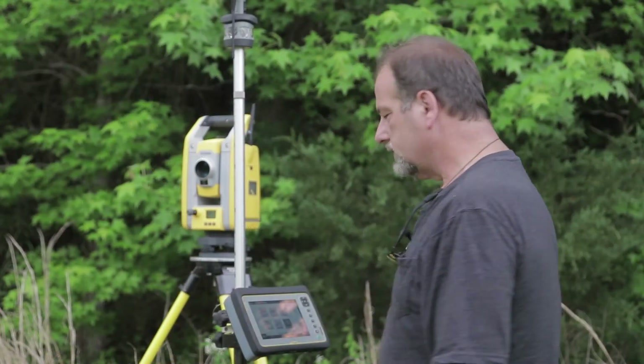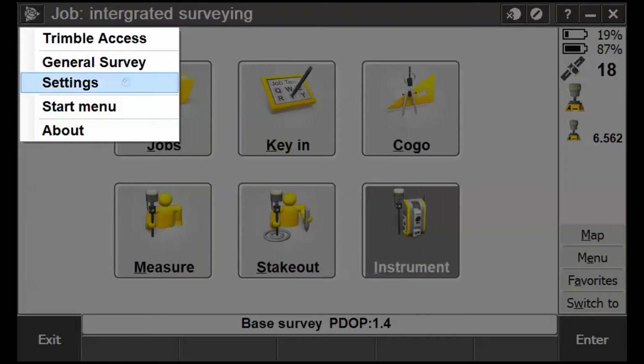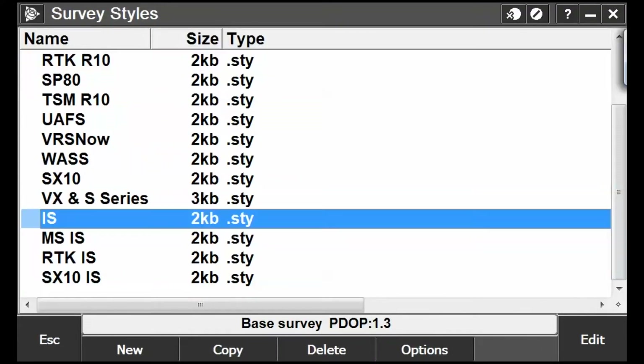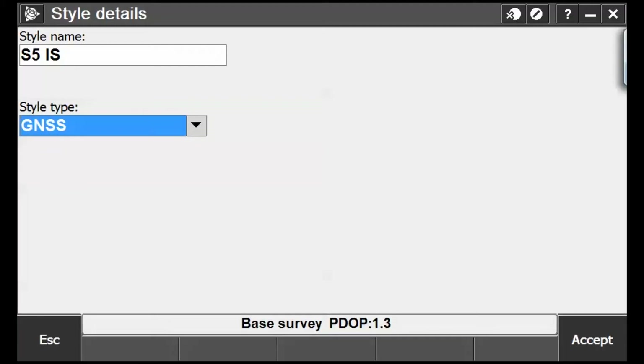Okay guys, we're gonna do some quick integrated surveying here. I'm gonna show you how to set all this stuff up. Let's jump into the survey styles — go into Settings, Survey Styles. I'm just gonna create a new style so you can see how it works. We're going to call this 'S5 Integrated Surveying' so we know what it is.